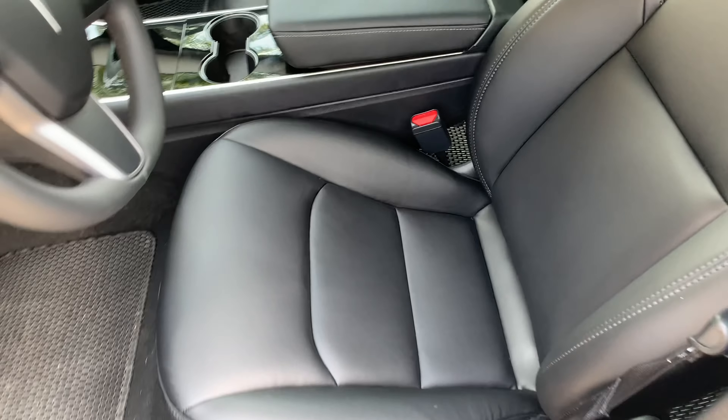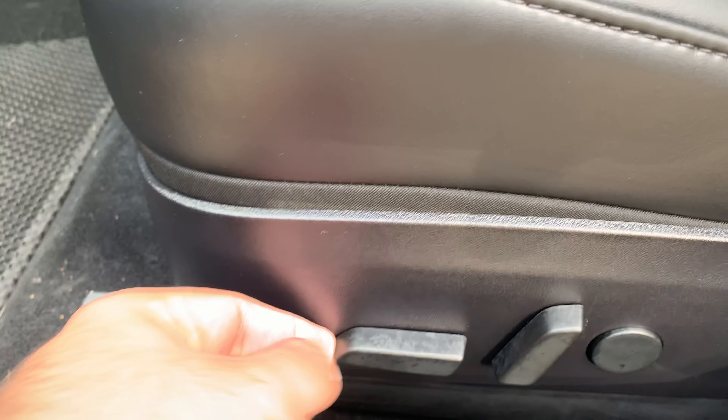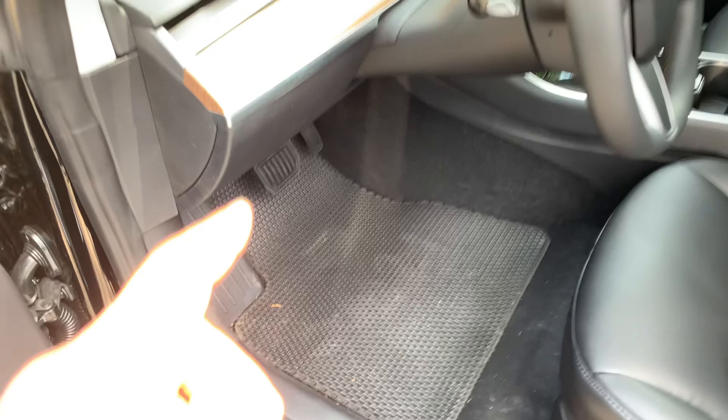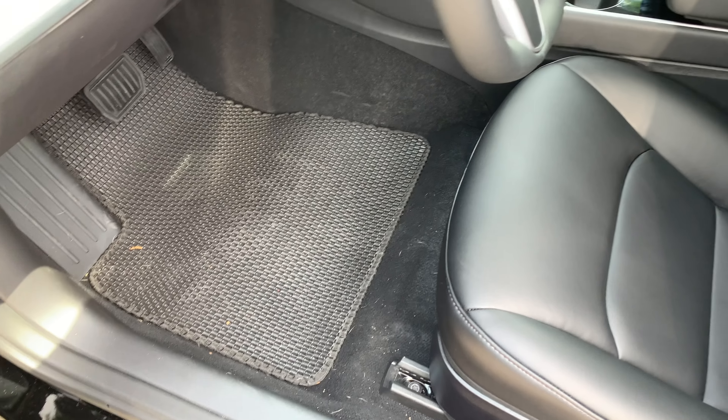Going inside here, you can see the leather seats, just like the full premium. They are power adjustable so you can move them around as you please, such as backwards or forwards. The Model 3 did not come with floor mats, so I had to get some all-weather floor mats from Amazon.